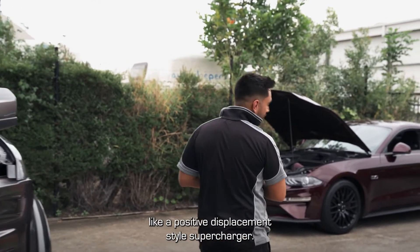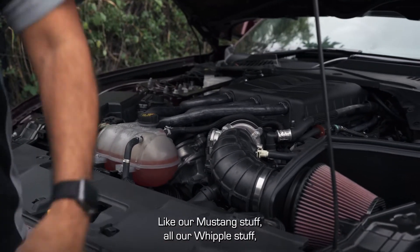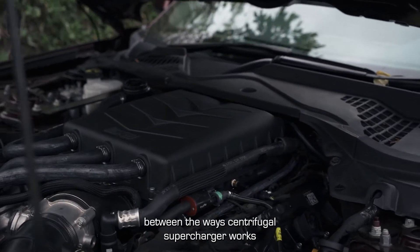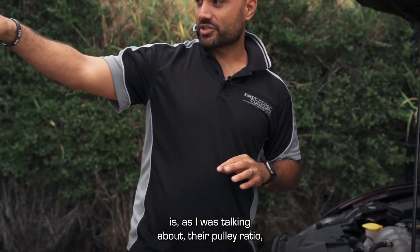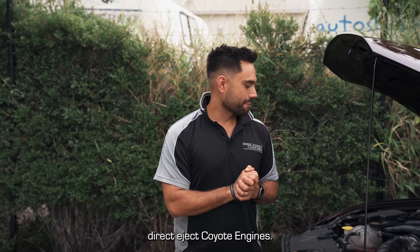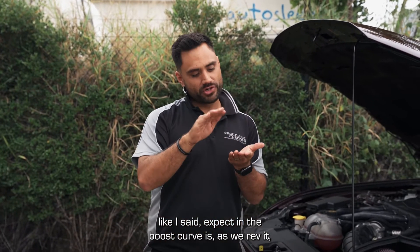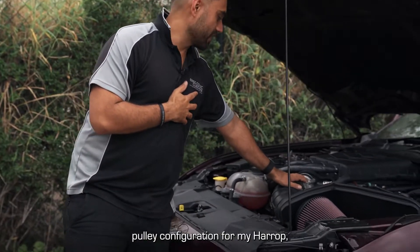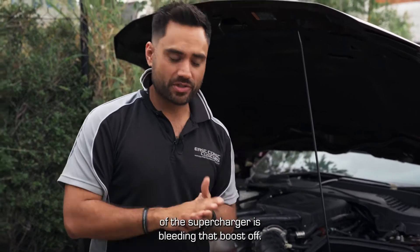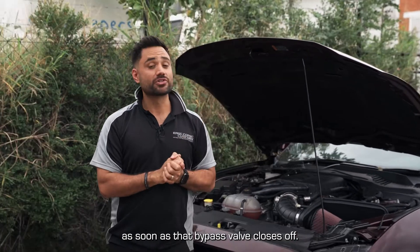Now let's take you over to a positive displacement style supercharger. This is your typical Harrop — something we do all day, every day on our Mustang stuff and all our Whipple stuff — where you can see the supercharger mounted straight on top of the manifold. The biggest key thing to understand is that with a 10 PSI pulley configuration on a Harrop, the supercharger is making 10 PSI the whole time and the bypass valve on the side is bleeding that boost off. As soon as I mash the pedal, I get all 10 pounds of boost straight into the engine as soon as that bypass valve closes off.